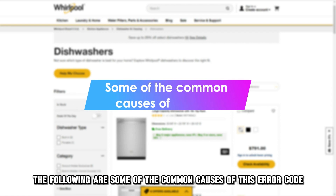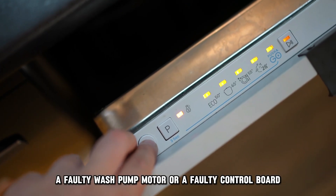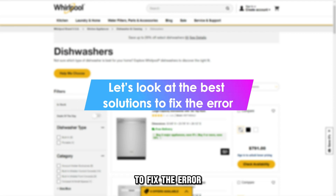The following are some of the common causes of this error code: a faulty wash pump motor or a faulty control board. Now let's look at the best solutions you can apply to fix the error.